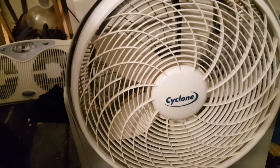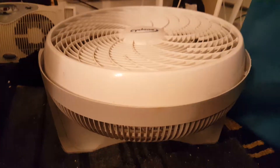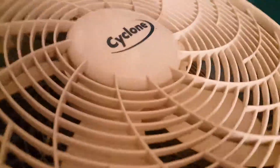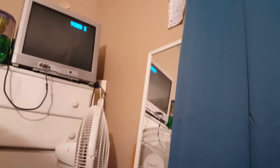Let me tilt it up in a vertical angle for you guys. Okay guys, it's in a vertical angle. Let's start on high this time. Medium.